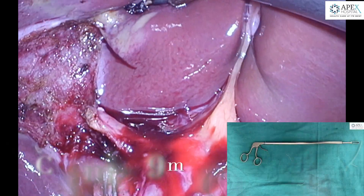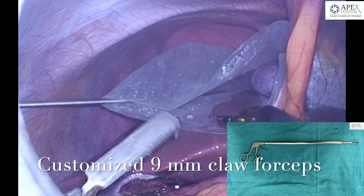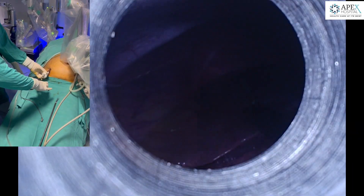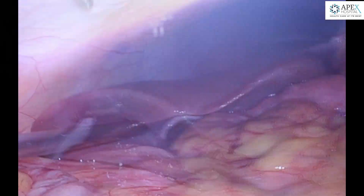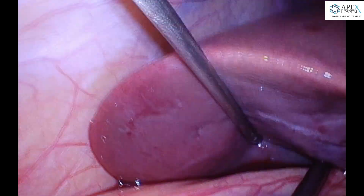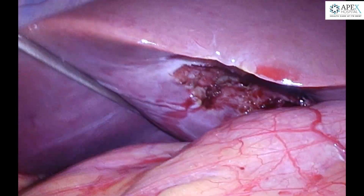The gallbladder is placed in an endobag and removed using a 9mm customized claw forceps which can be inserted through the robotic trocar, and the bedside assistant removes the gallbladder after this procedure. The suctioning and final look can be taken manually and the robot is undocked after this.